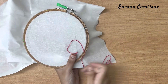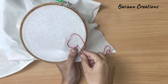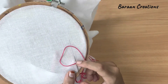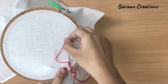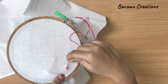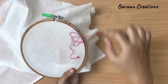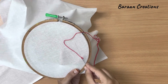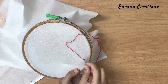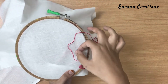Then form a loop, then again insert it down, leave some space and pull it up. You have to leave some space here and pull the needle straight and very smoothly so that the chain comes out perfect. Then again form a loop, insert the needle below, leave some space and insert it from down like this.